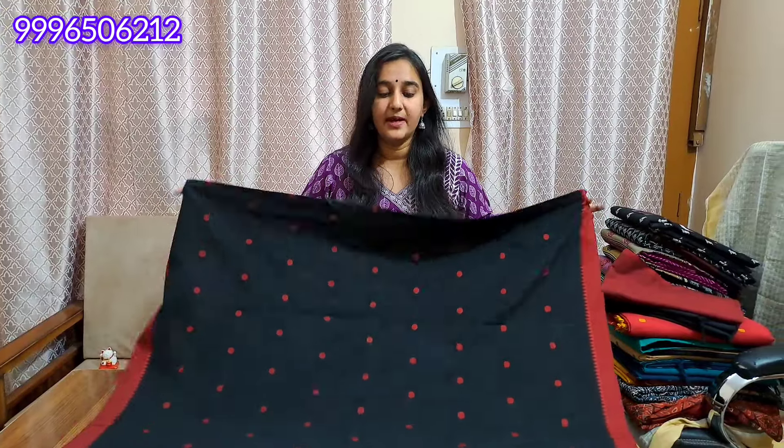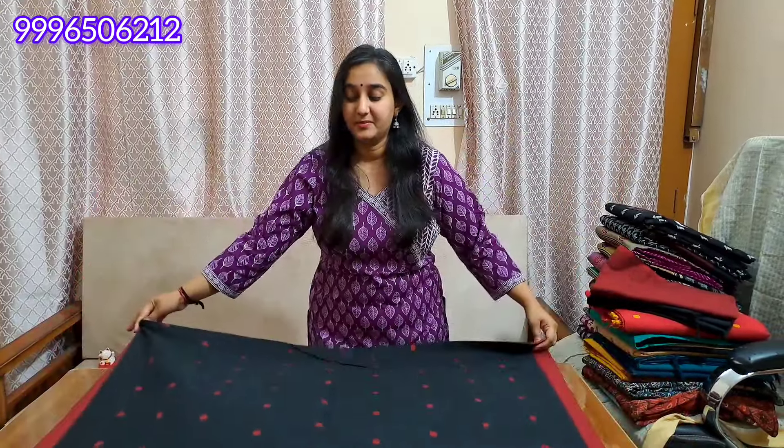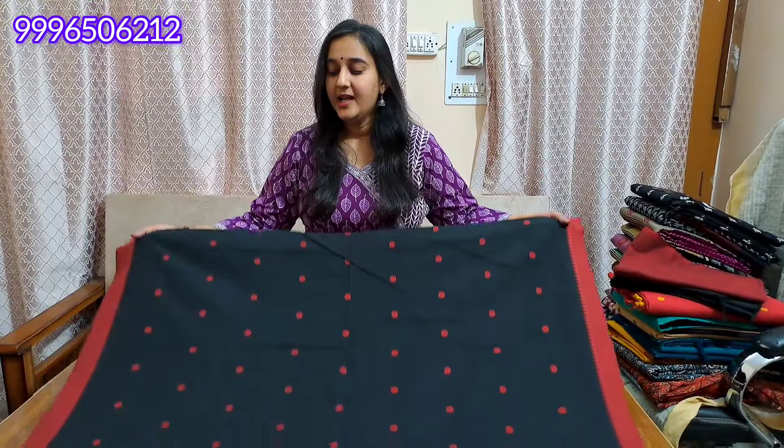In the design, you can use it on the sleeve. It will also be a part of the neck. It is a very beautiful article. Today's is the latest trending article — you will find this collection in South cotton.